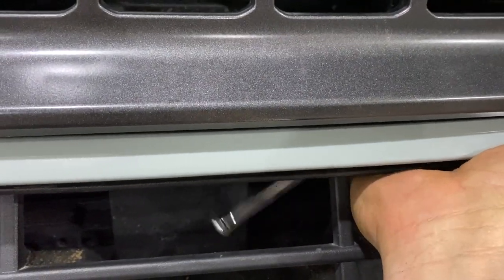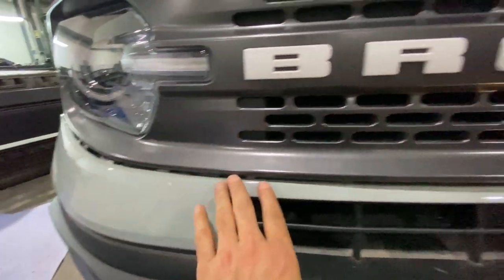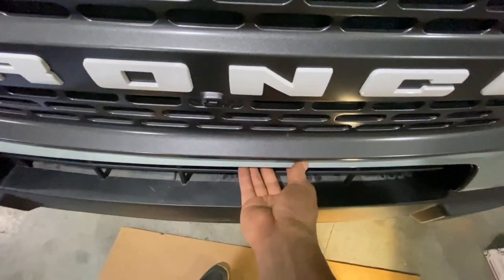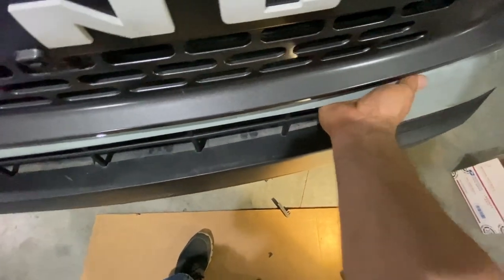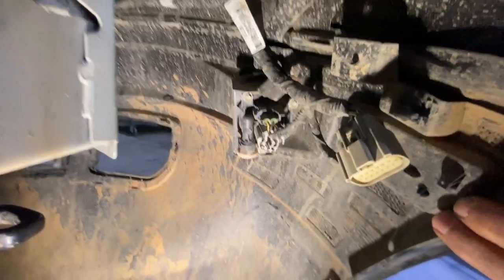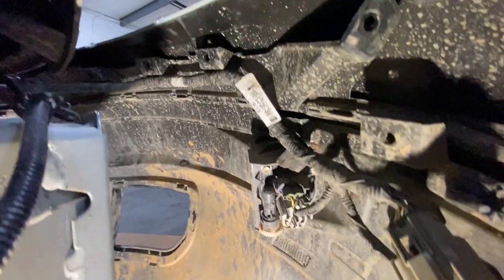I'm going to suggest taking these screws out first. Now that we've got all these clips loose, the grill is actually clipped into this part of the bumper behind it. You're going to push in underneath — you see how this has come unclipped — there are clips on this that go inside and you have to get those loose by pushing on this part of the bumper. Now that we've got all the bolts loose and the bumper is free, we're going to take the wiring harness loose by unclipping all the harnesses from the lights and then working your way over to the other side.